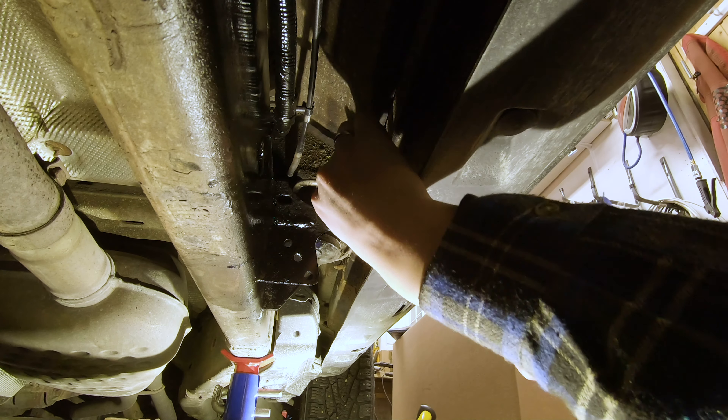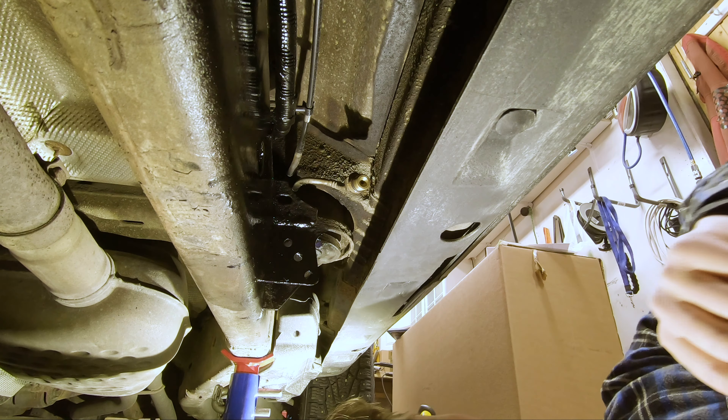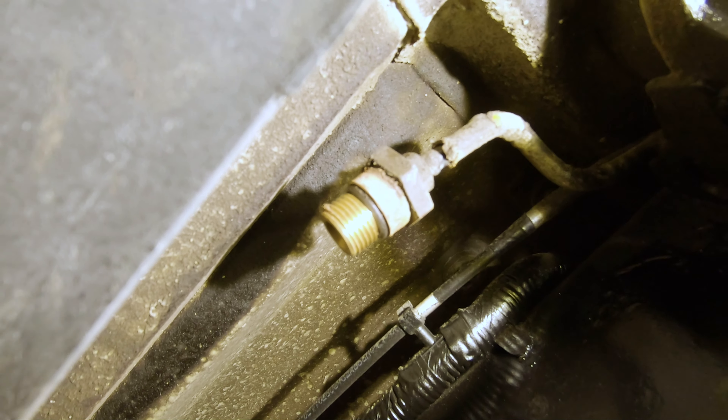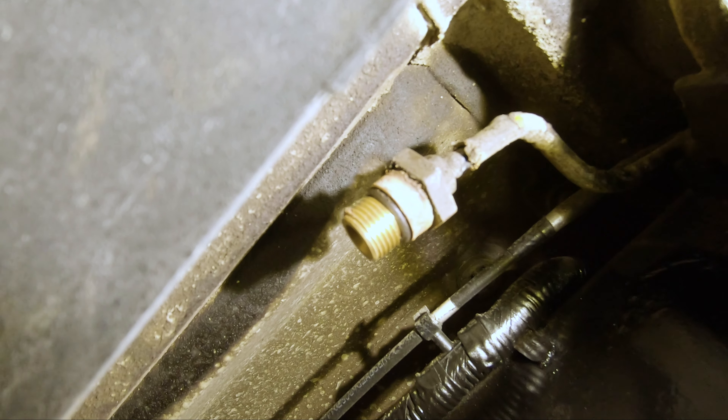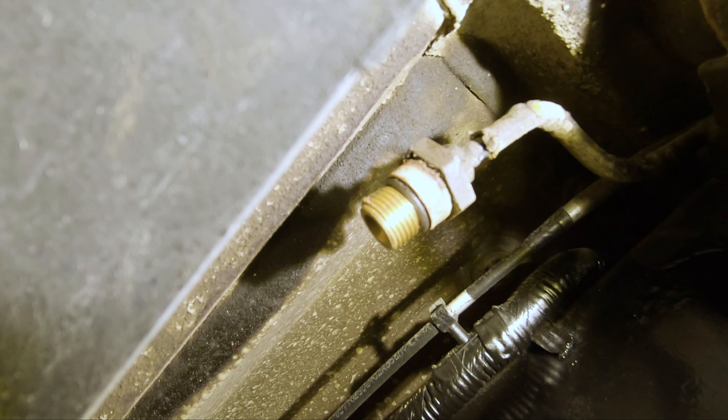Here you can see the old valve connection. We need to clean it up a bit first so we don't get any debris into the new valve connection and cause a leak. So clean it up first.